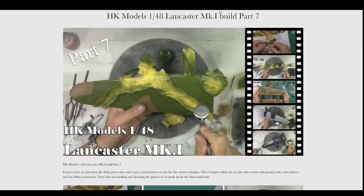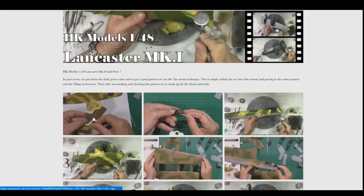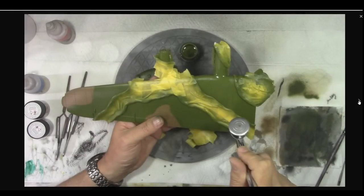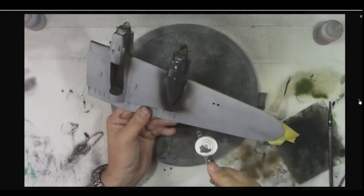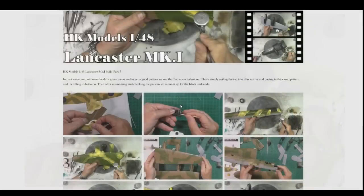Back to today — we've got the HK Lancaster Part 7, talking about that camo work in some depth. We cover painting and scrape cleaning the turrets, sharpening them up, then getting the green work on using the tack worm camo technique. Really happy with how it turned out. Then we remasked everything and got all the black work in — it wasn't straightforward because I ran out of paint and had to mix some up, but I'm really happy with the color. Members can go off and see Part 7 now.